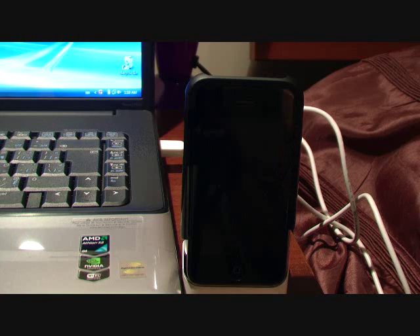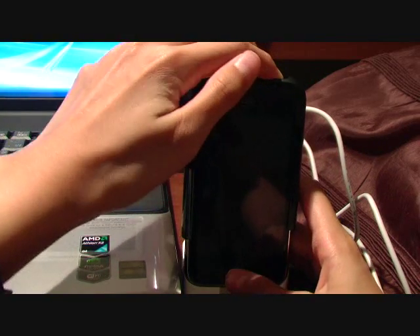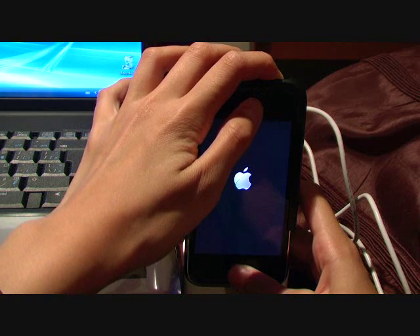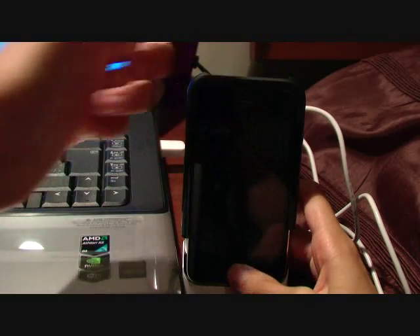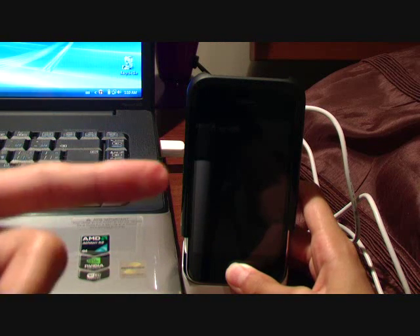You should now hear that startup sound. Push Next, and hold the Power button and Home button together for 10 seconds. Then release the Power button and hold just the Home button for 30 seconds. I'll show this on screen as well — it counts down for you.